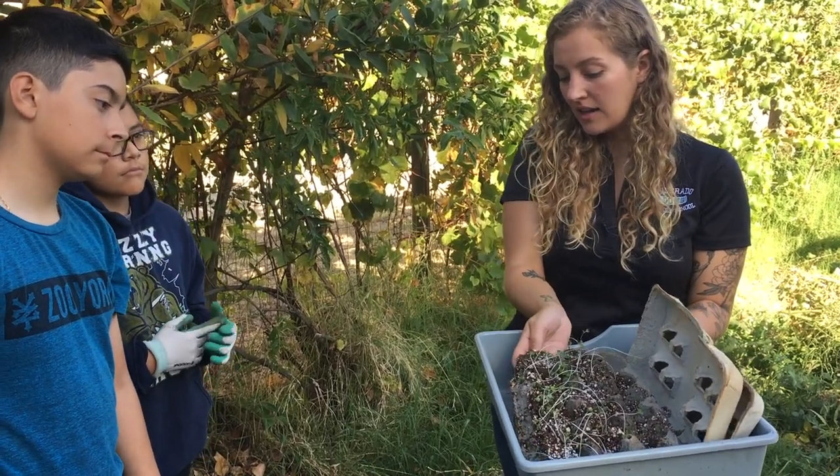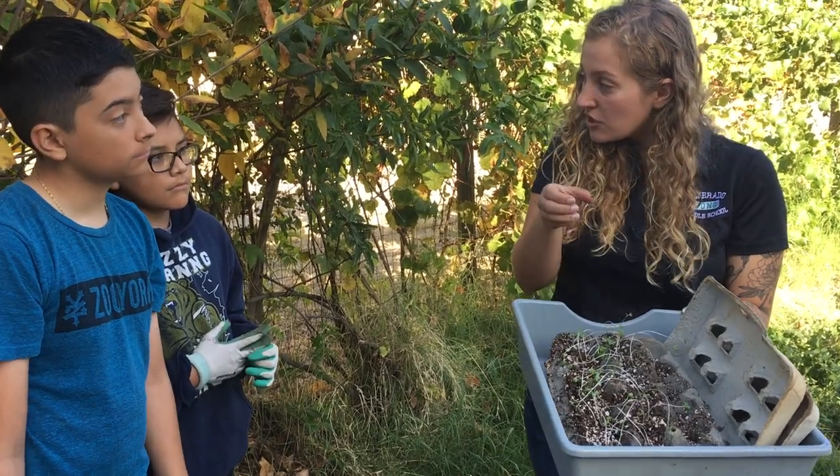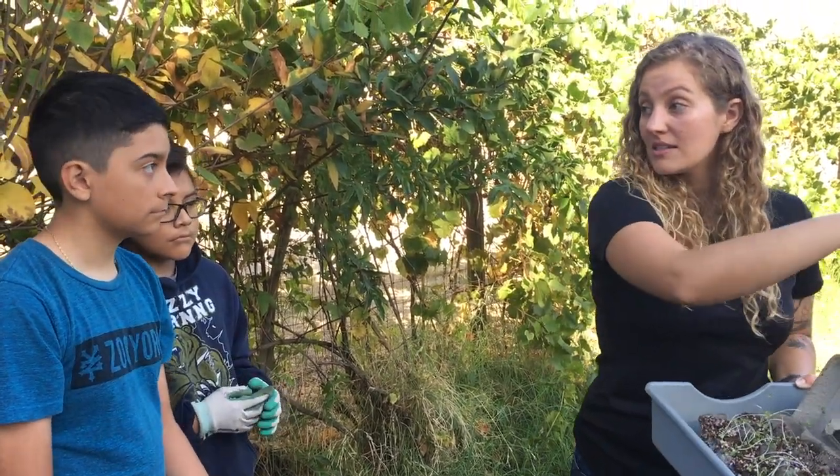So when we pull this back and we take out the cup of the seed starter there, I want you to try and separate them as best as you can before we plant them in and separate them.